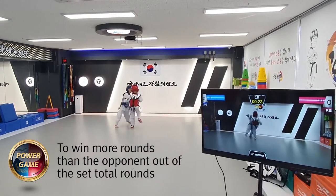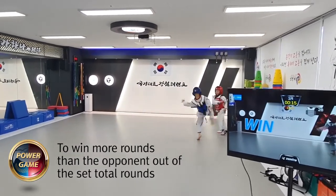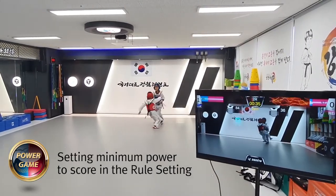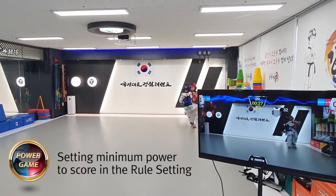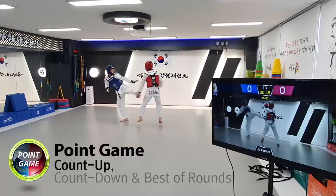This video is a multi-game winning game. Each round decides the winner or loser, and the player who wins more rounds wins the final round. You can film the competition with your smartphone and watch the scoring status and video on the TV at the same time.